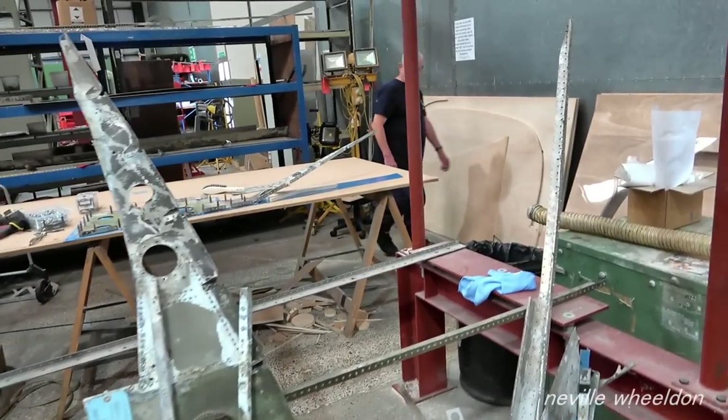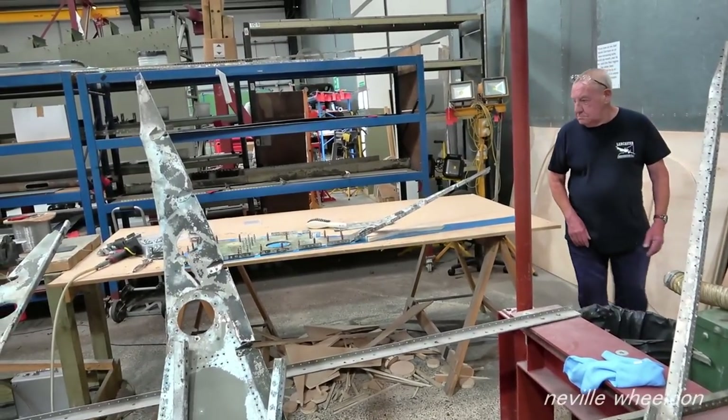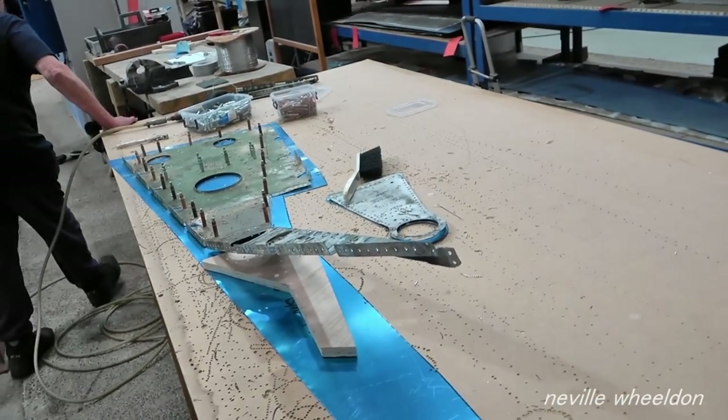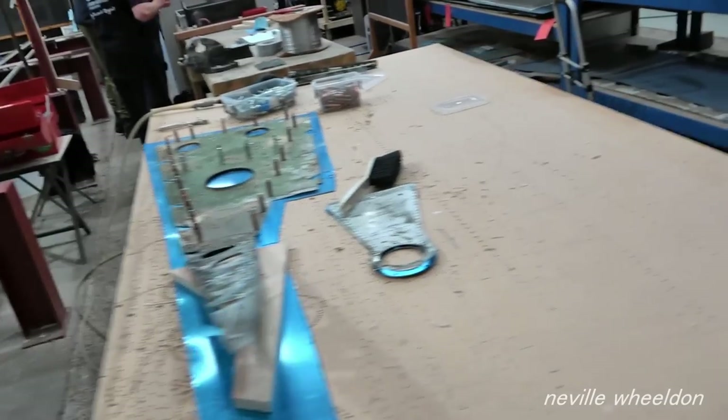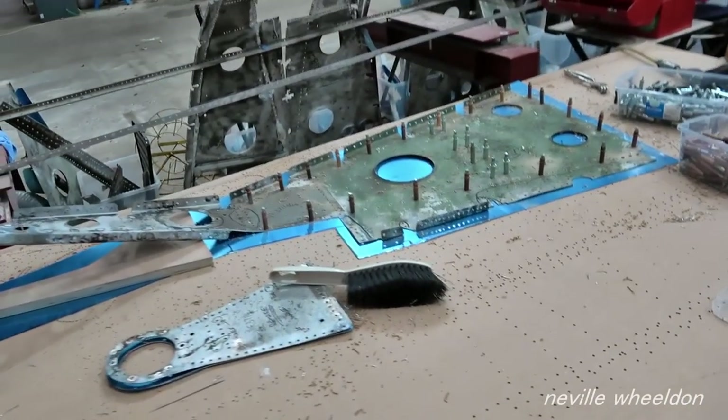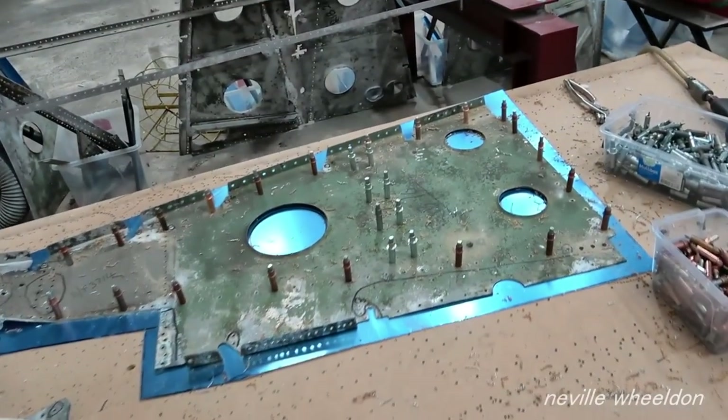Dennis is working on the port wing trailing edge. This will be nearly a complete new unit as it was badly damaged with a lot of corrosion.